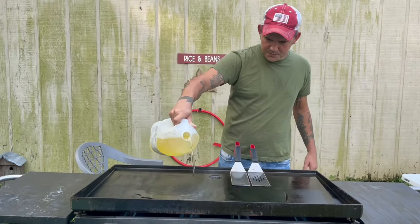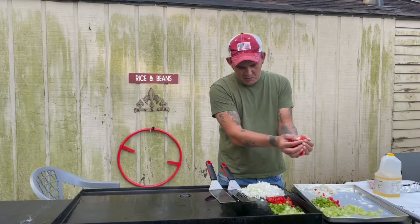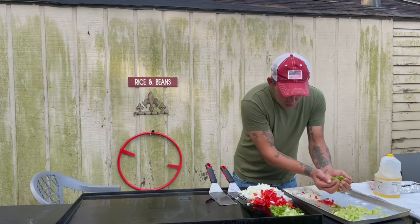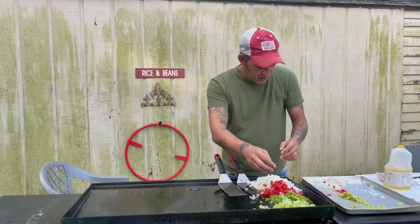Go ahead and hit that griddle with some oil. Go in there with one large yellow onion, one whole red bell pepper, one whole green bell pepper, and then you want to go up on there with four sticks of celery.